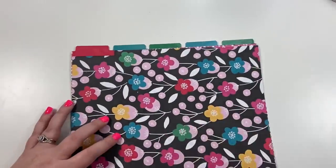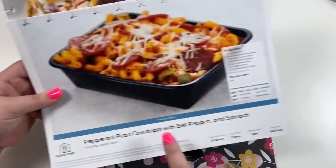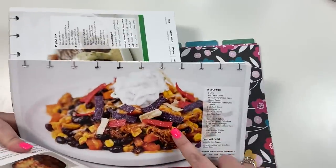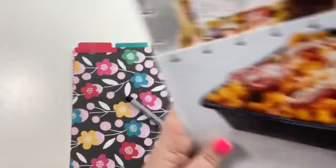I have divided them into four sections: Fast and Fresh meals, Oven Ready meals, 15-minute meal kits, and Classic meal kits. Those are the four categories I've split them up into.